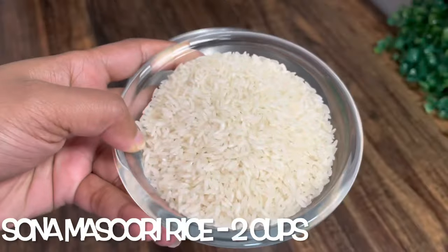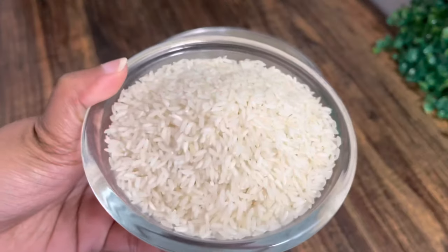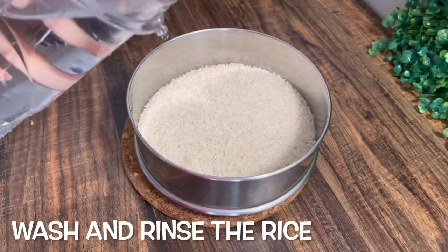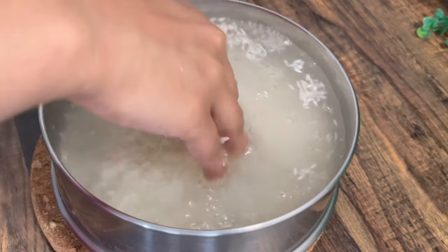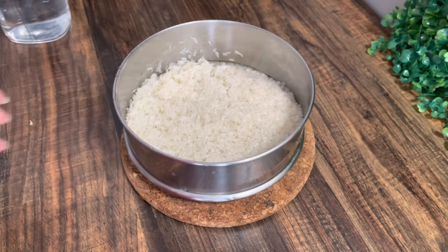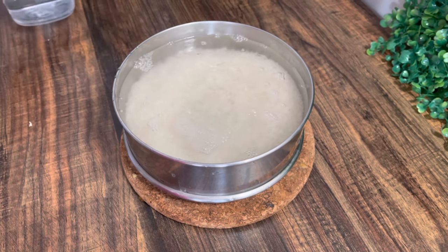Firstly, take two cups of rice. You can use any rice, but using sona masuri rice gives you the perfect texture. Add water and wash the rice properly. Rinse the water and again repeat the process until the rice is clean. After the rice is clean, again add water and pressure cook the rice.